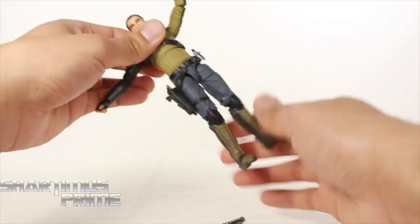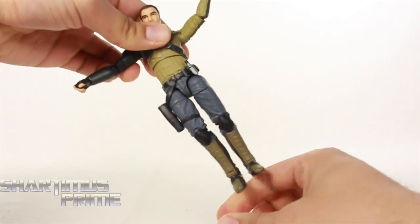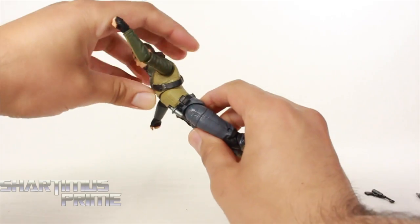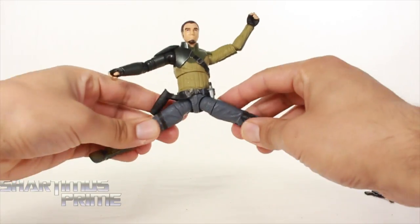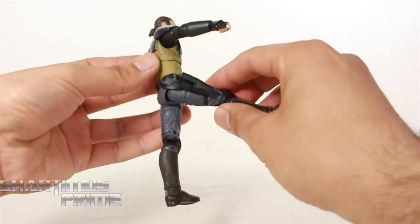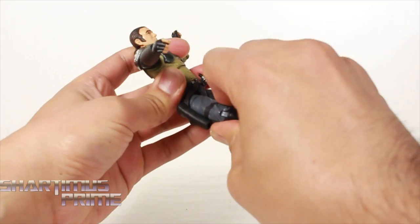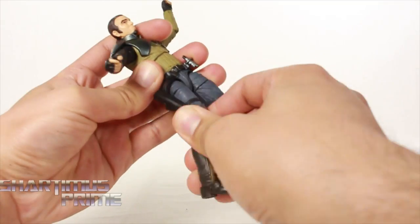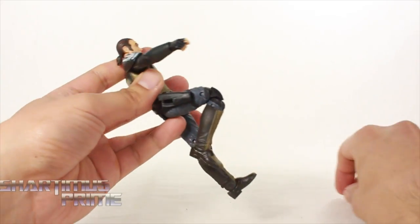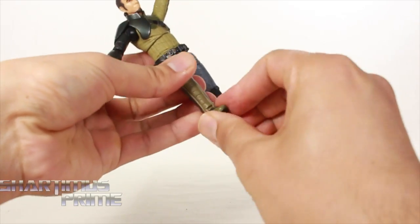He has a wrist hinge side to side and both move up and down. There's a diaphragm joint that turns side to side with a little bit of diaphragm pivot. It crunches forward and moves back a decent amount. His hips move outward really well — especially impressive given the attached holster. He can kick forward quite well on both sides. He also has an upper thigh swivel, double jointed knees, and ankles that move up and down with ankle pivot.